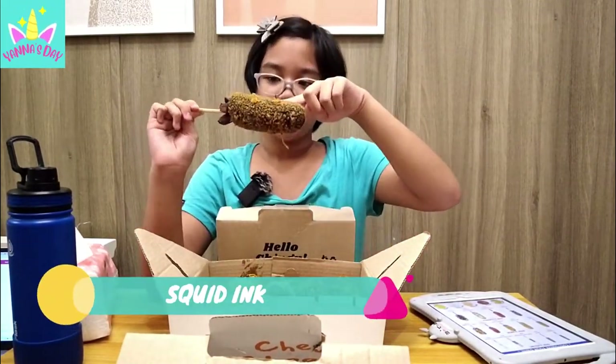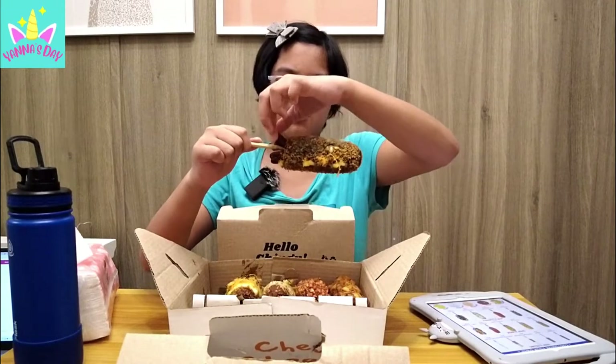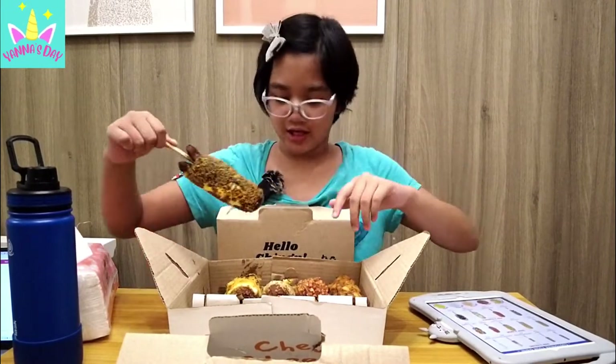This one is pretty obvious — this is squid ink! It's a black corndog, and they have — oh my gosh, it's slipping! It has this little... is that tentacles? Might be tentacles!